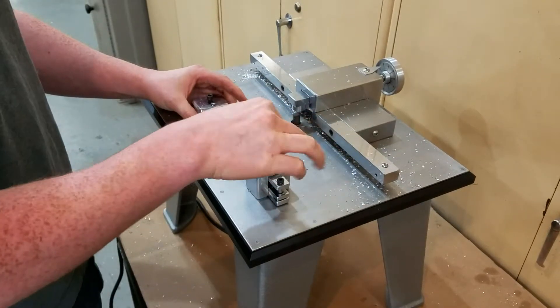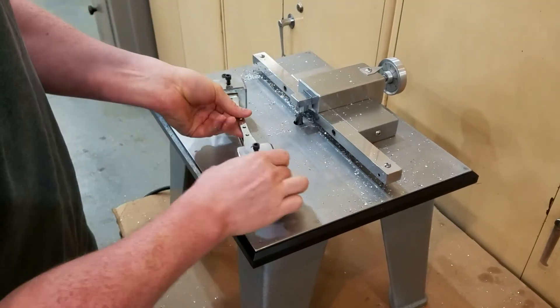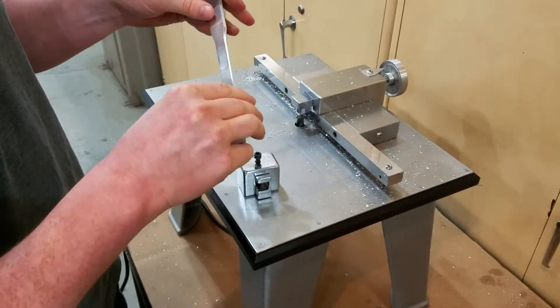And that's actually it. This sample is now all ready to go for your testing. And we have two samples.